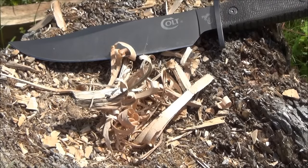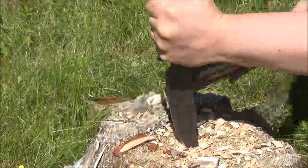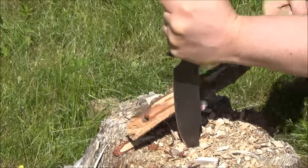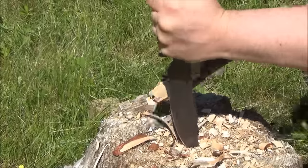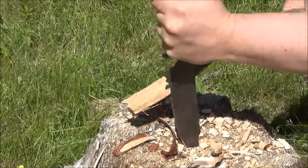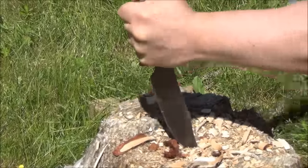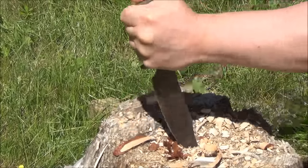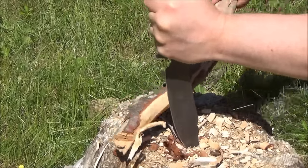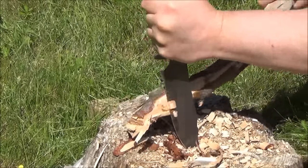There's my little pile of shavings. Here I am thinning out a branch — you just pull the branch across the edge. It works a lot better if you have a straight branch, but that was what I had around. It did come pretty sharp, and that's some gnarly old wood too.